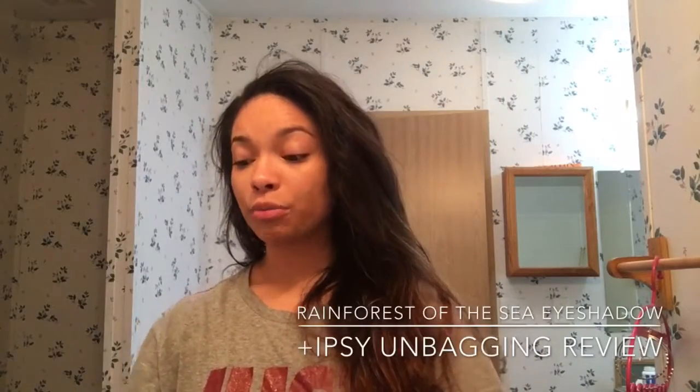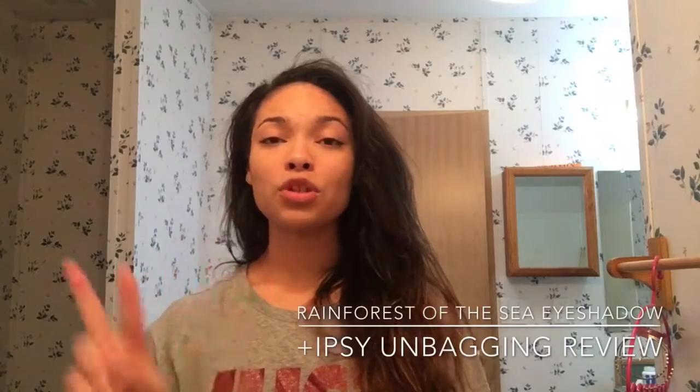Hey guys and welcome back to my channel. I'm Random Sparkle. Today I'm going to be going through another beauty review — I have two different things I'm going to be reviewing.